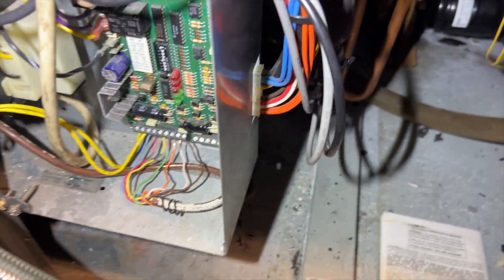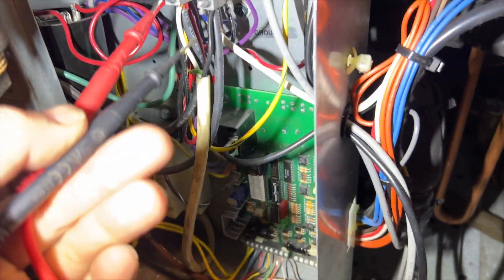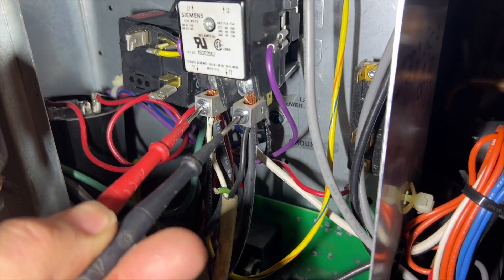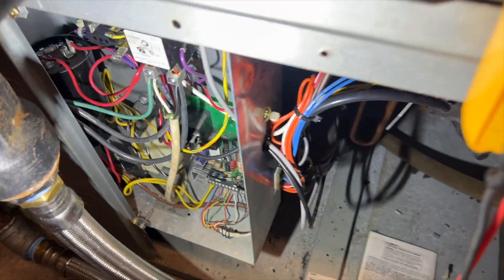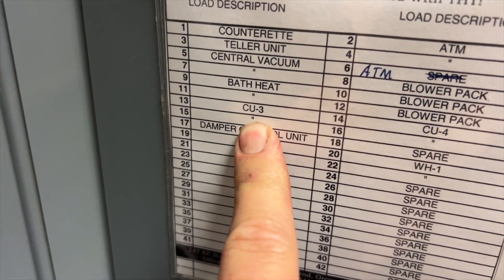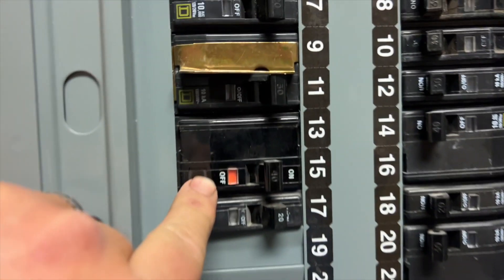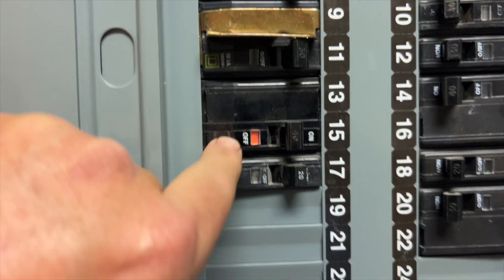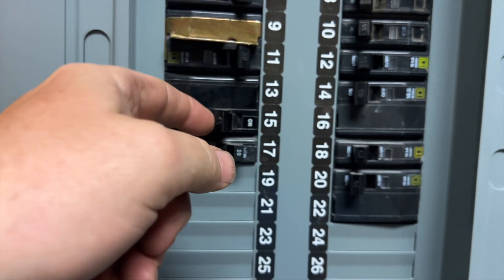Confirmed — I've got no low voltage here. Now we need to see if we have high voltage. This is our line coming in here. Nope, nothing. So let's see what's going on. There it is — breakers 13 and 15. It's tripped.